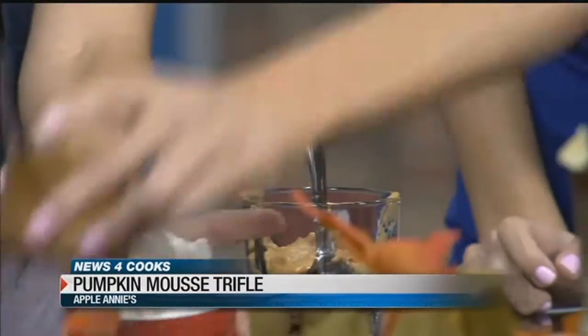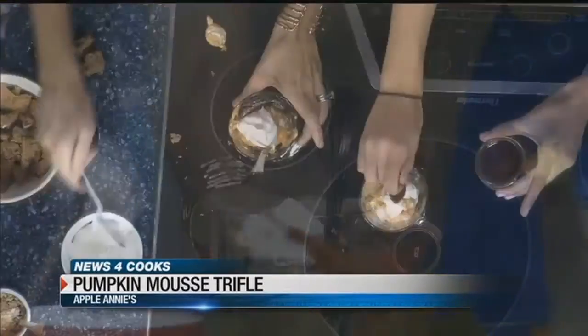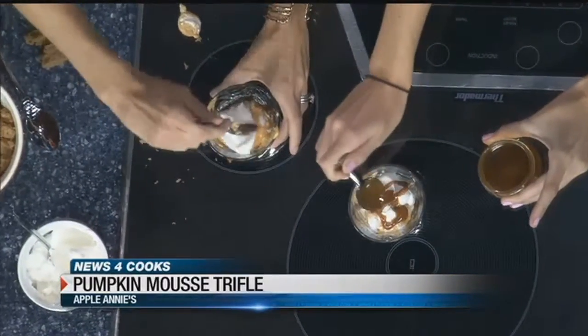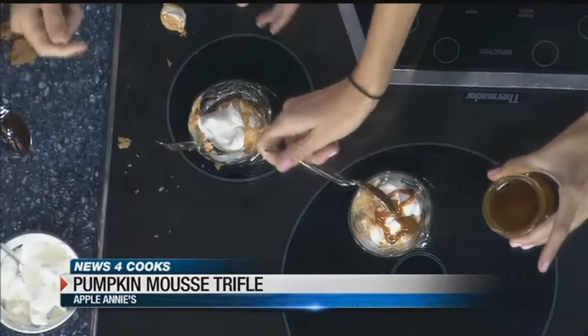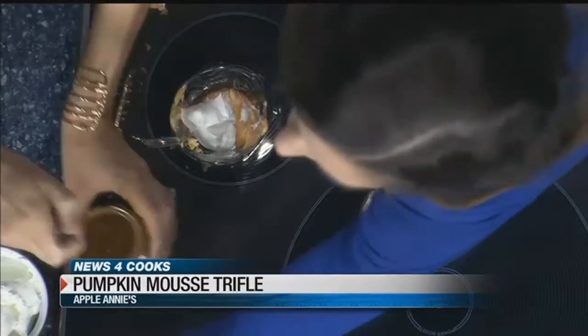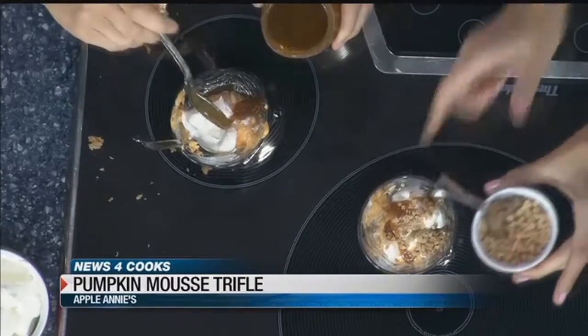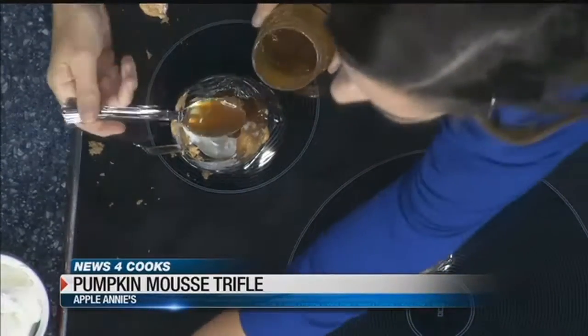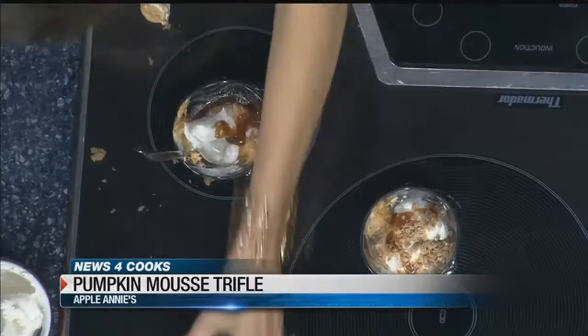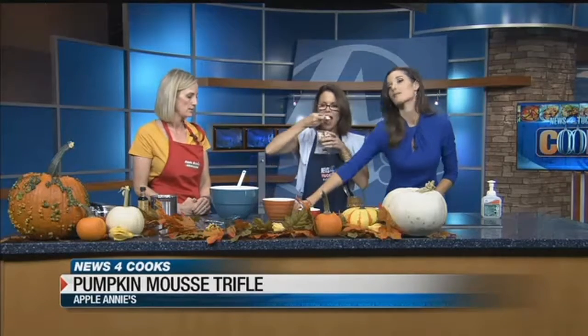And then what do we have for the toppings? Caramel. This is fun for kids — and for adults too. You could do a big trifle or little individual desserts. I thought it would be fun to do individuals, and then top it off with some bits — that's Heath bar. You could also do almonds. How did you think of this recipe? I just found it. I'm always looking for fun fall recipes. Might throw this in for Thanksgiving. You can just keep layering up in a big dish.